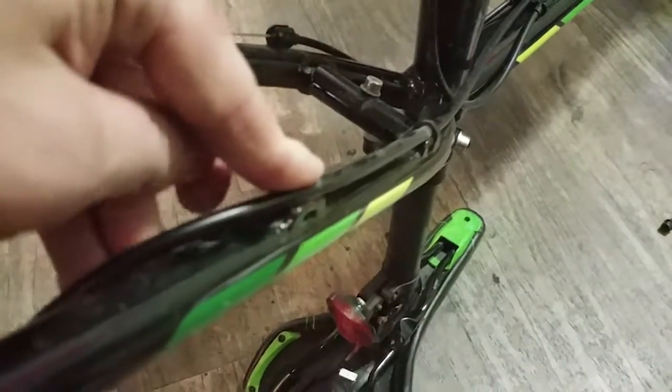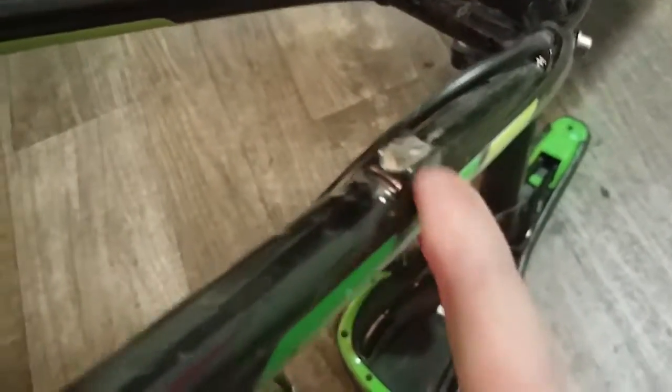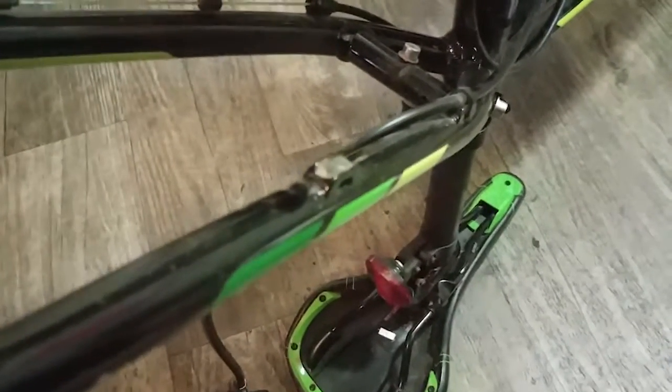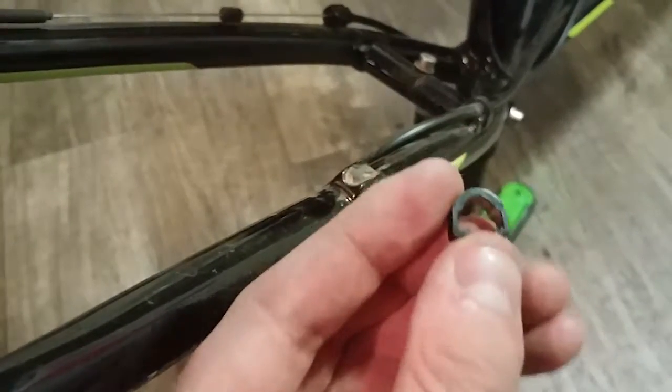If your brake lines are attached to the frame like mine, you're going to notice it's a little bit hard to get these clips off because they actually hook underneath the frame. What you're going to need to do is grab something to pry with - I have scissors because I cannot find my pocket knife, but a knife would probably work better. Do not pry too hard because I'm not sure if you can get this exact piece anywhere else. You're going to need to do that along the entire length of the bike, and after that we'll go ahead and take off the lever portion.